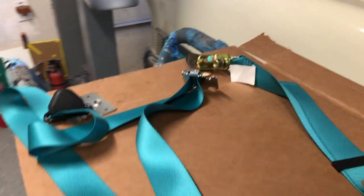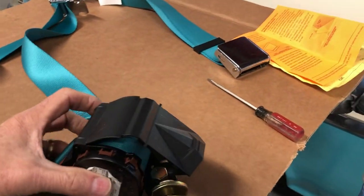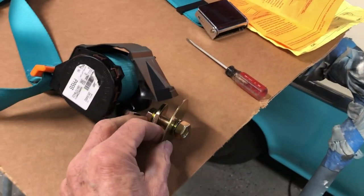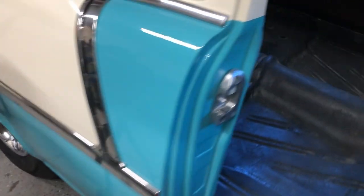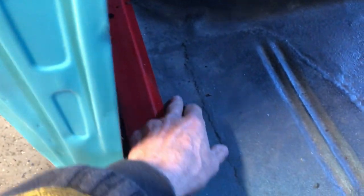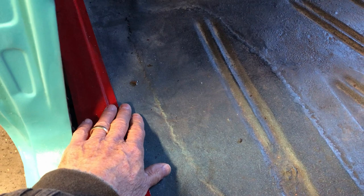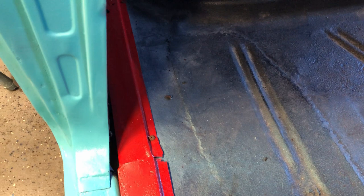The easy part is mounting the retractor onto the floor. That kind of goes in this general vicinity - it's not real critical - but we want to try to make sure that because it's a two-door, the passengers coming through in and out of the back seat don't have a spot where they're going to kick it.